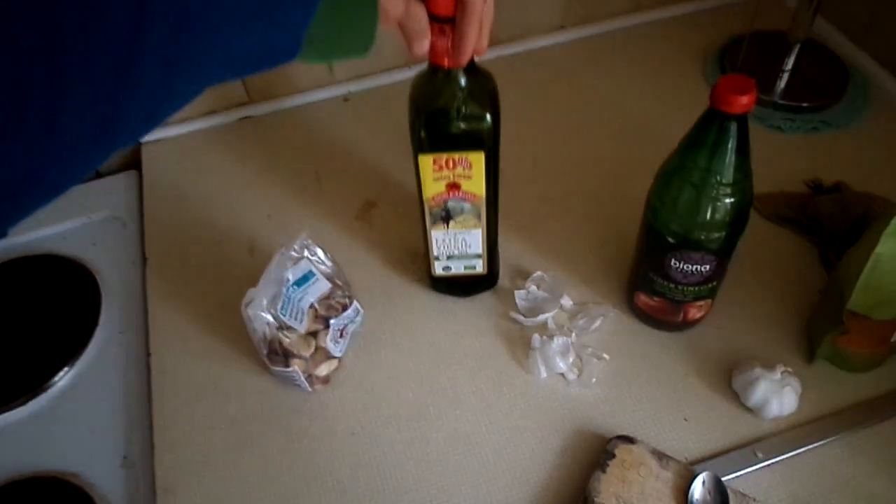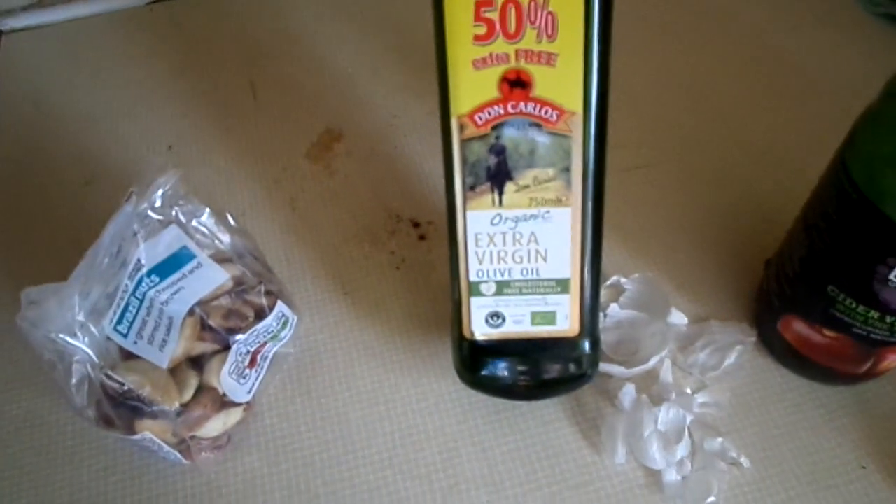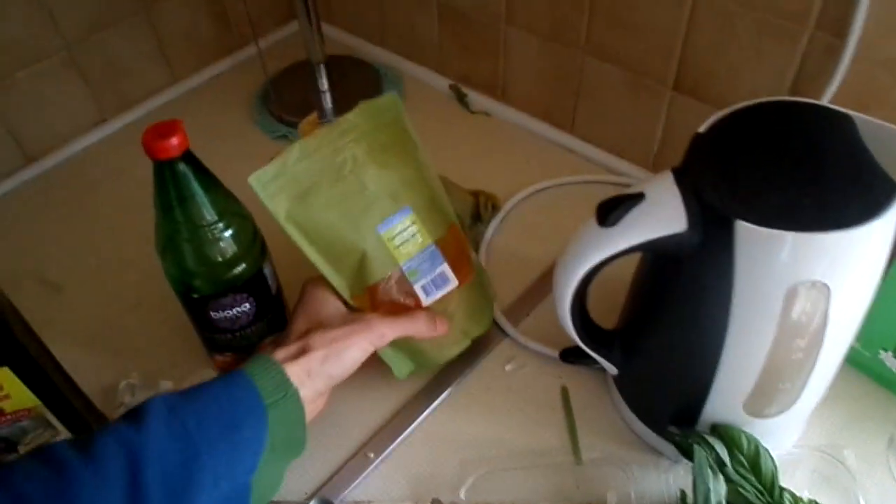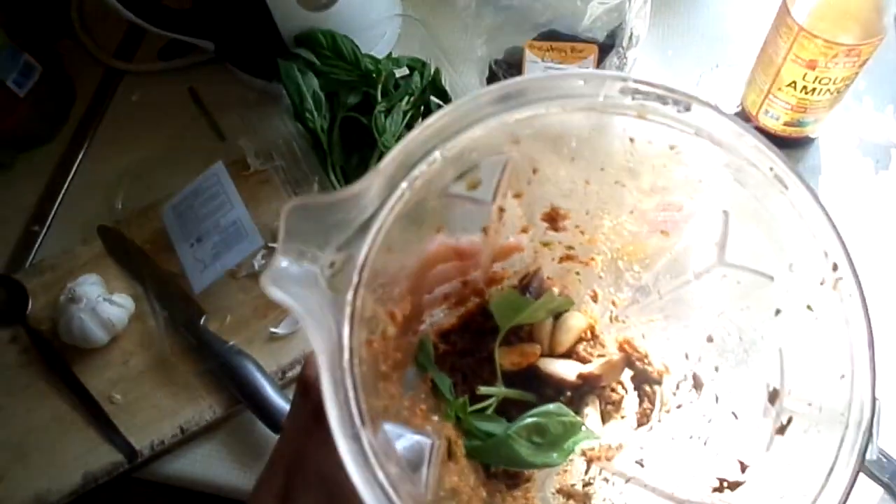I use some organic extra virgin olive oil and two cloves of garlic — or you can use as many as you want — and some cayenne pepper.